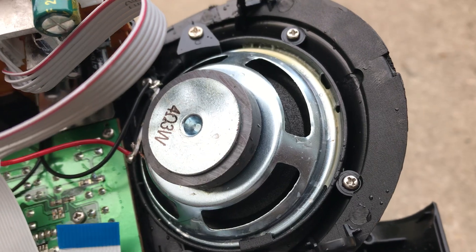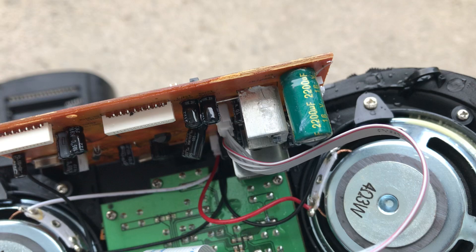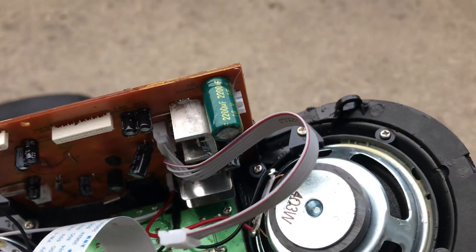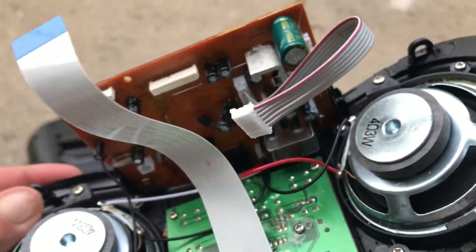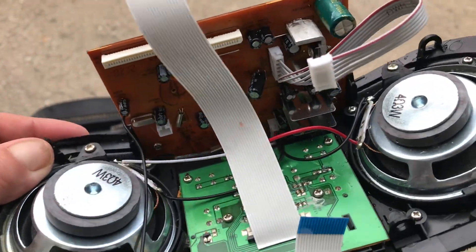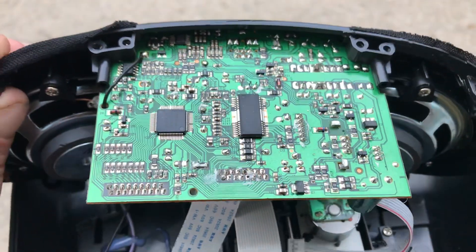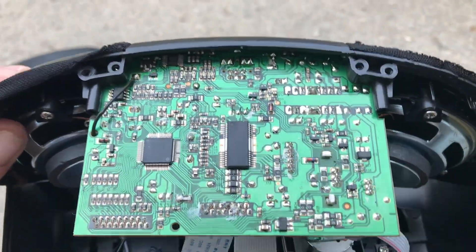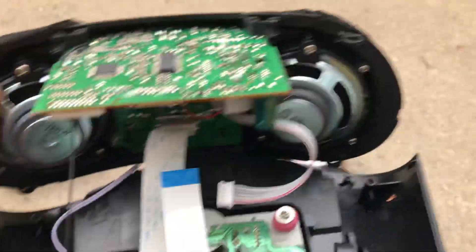See all that fluid, all that liquid on there? That capacitor, and that capacitor there — pretty much every capacitor just started leaking their electrolyte fluid out, and it shorted the board out, which in return killed the radio.